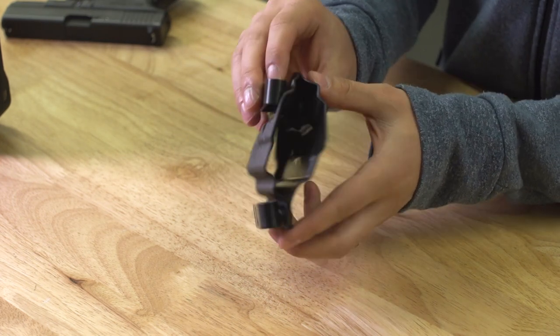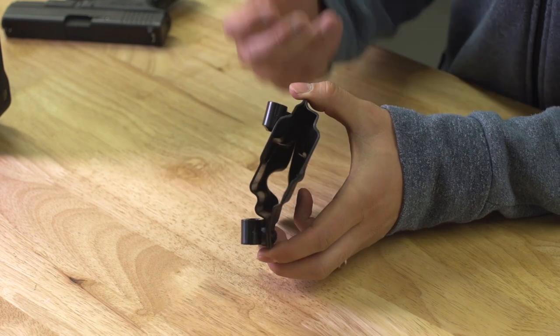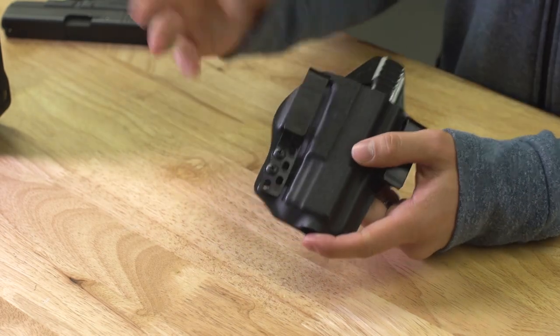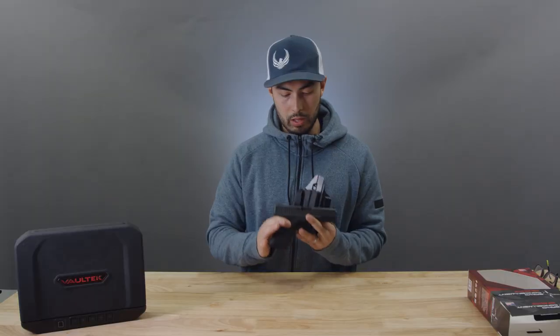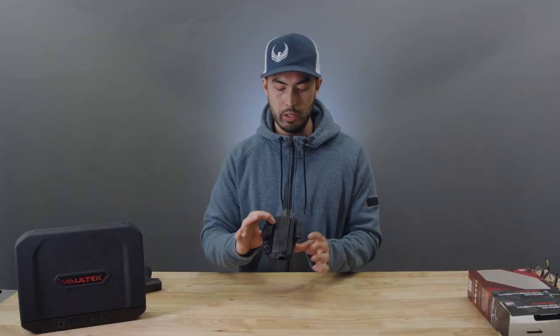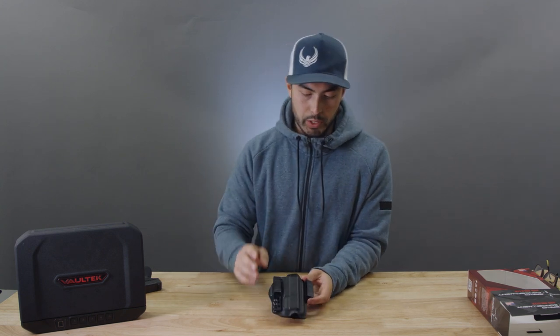A couple of interesting innovative things they've done with this holster: first, they've raised this section here so that if you have extended, taller sights, those will fit nicely in there. On the front you can actually get a threaded barrel through there, which is nice because especially with Glocks, tons of people have really modded-out Glocks. It gives you the option of using those sights and a threaded barrel with this holster.